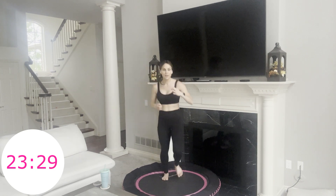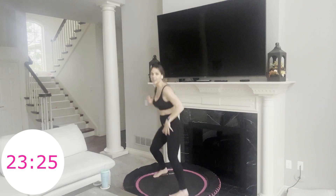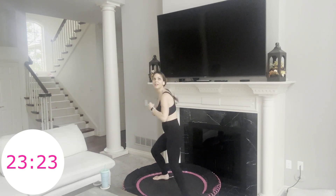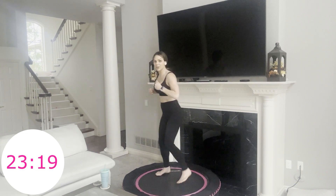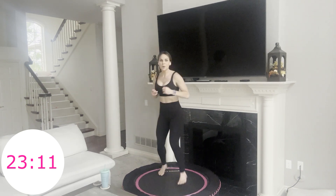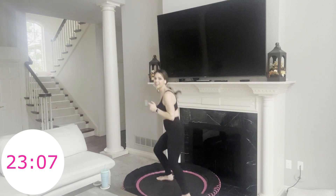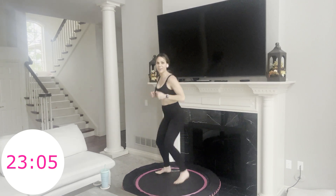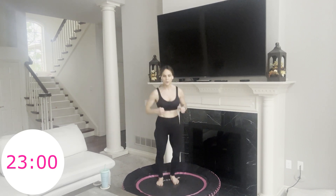Next move — twist tap, twist tap. A little turn and you stamp on that front foot. If you want to hop, you can do little hops here. You're pivoting on your back foot. 12 more seconds — 30 minutes, rebounding, cardio intensive. Just a great way to wake up your system.